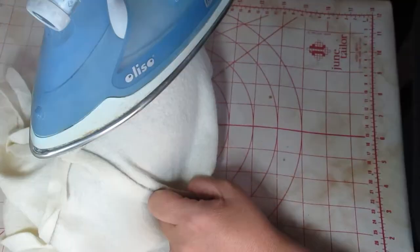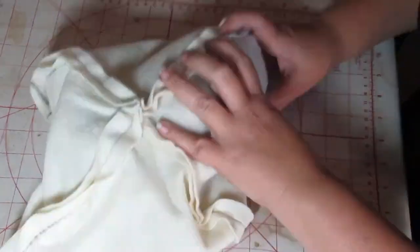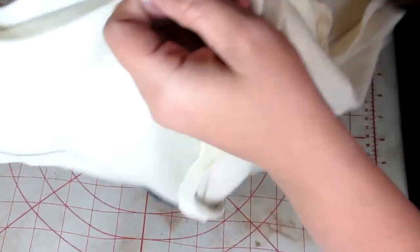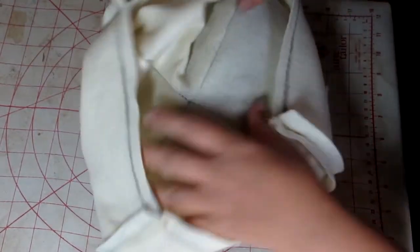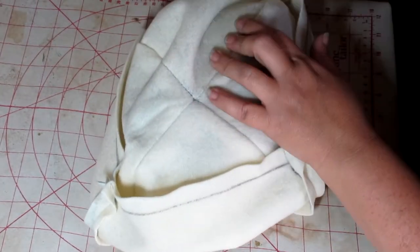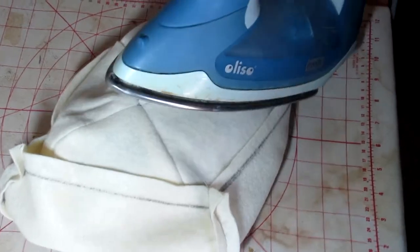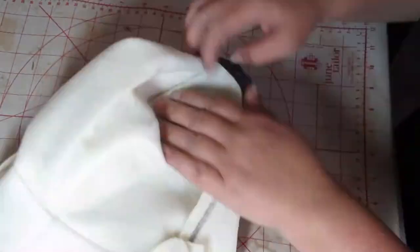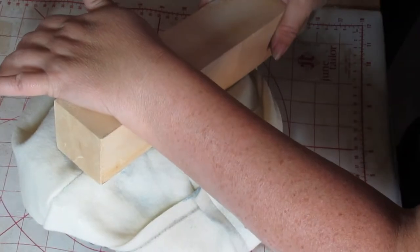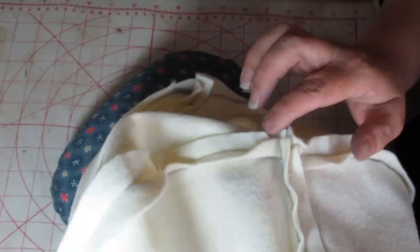When I press I'm not moving the iron back and forth over the fabric — I am literally pressing it down and steaming it. Every now and then, to lock in that steam, I have a little piece of wood — a clapper — that I press the fabric down with. This keeps the steam locked in and makes my seam really flat. I turn it over and make sure all those seams are pressed open really flat. Pressing is integral to making a beautiful product at the end.